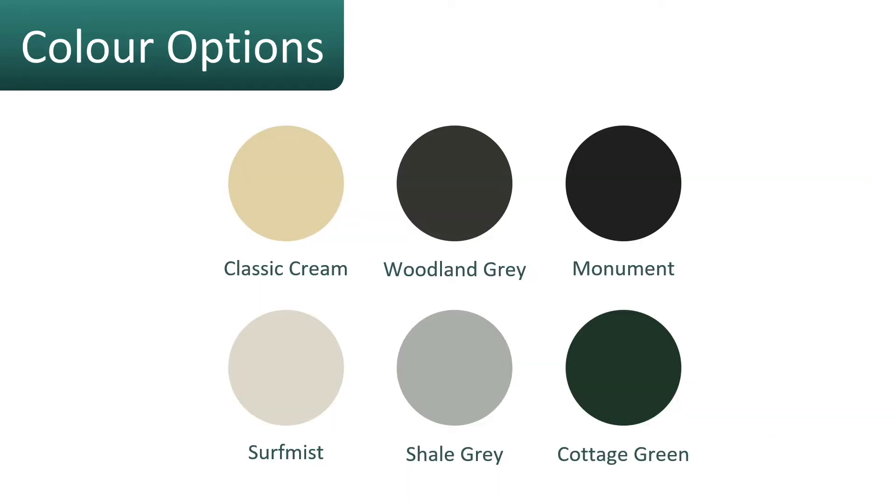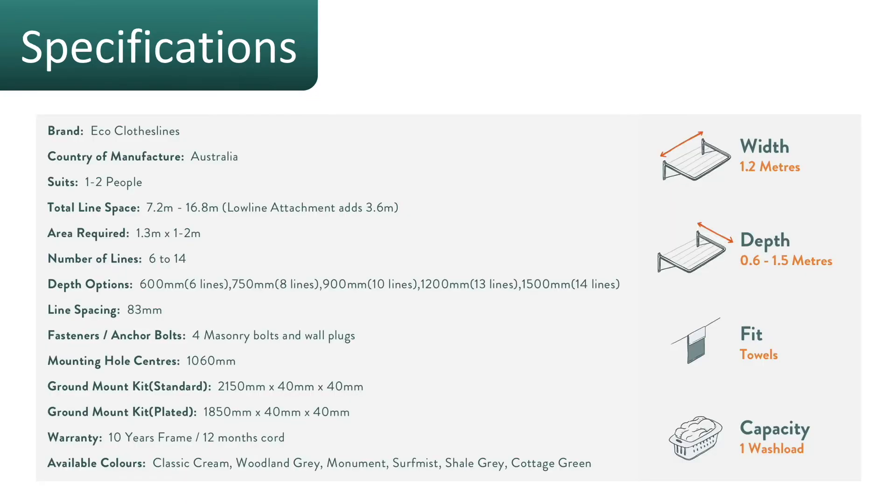The color options for the Eco 120 clothesline include the six main colorbond colors seen in Australian clotheslines today: Classic Cream, Woodland Grey, Monument, Surf Mist, Shale Grey, and Cottage Green.